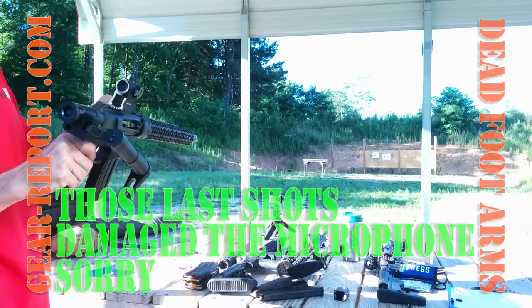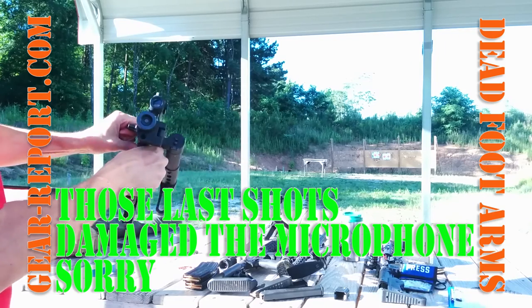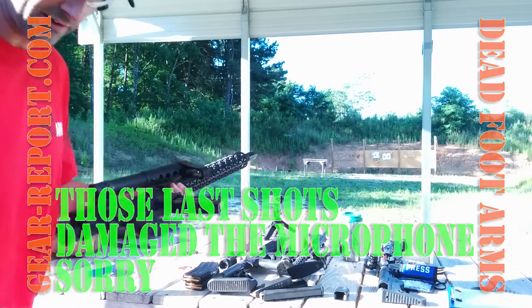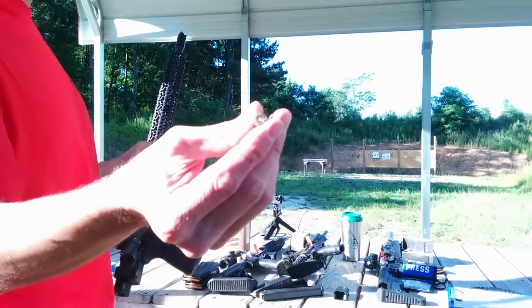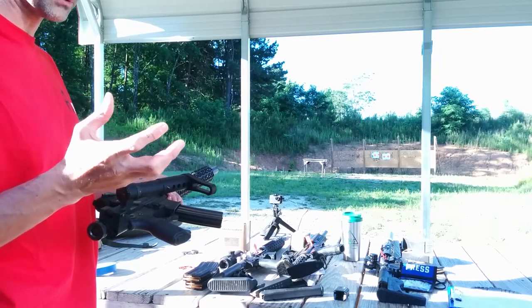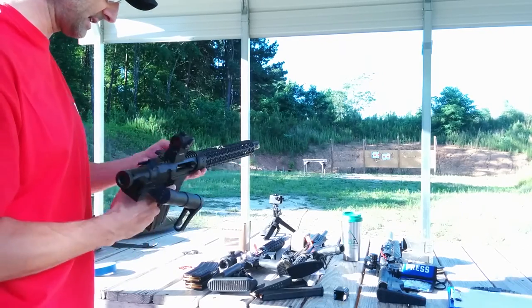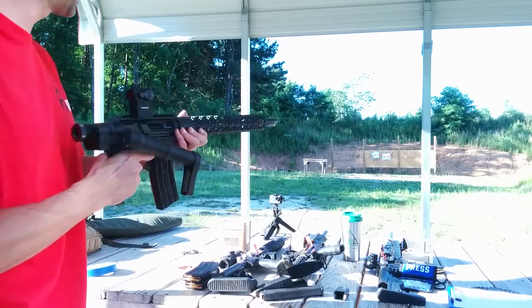Let's see what happened. Put her on safe. That appears to be a light primer strike. I didn't make sure it was completely in battery. It didn't blow up, so it couldn't have been too far out of battery. But let's release the bolt and see what happens. That appears to be all the way in battery.